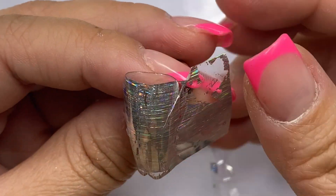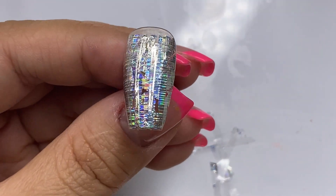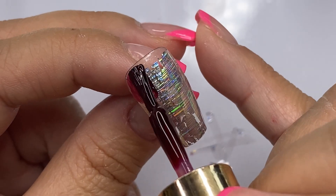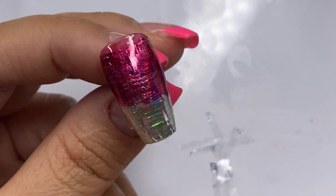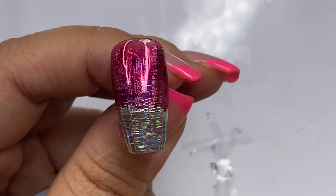This is such a satisfying feeling when you pull that foil off and see the results. I did get a little bit of patchiness because I did not press it well enough, but I went ahead and created a cute little ombre design. Again, you can always do so much with foils.